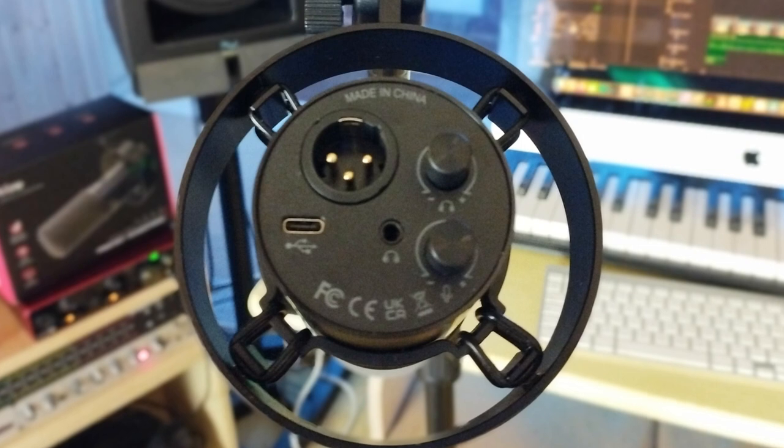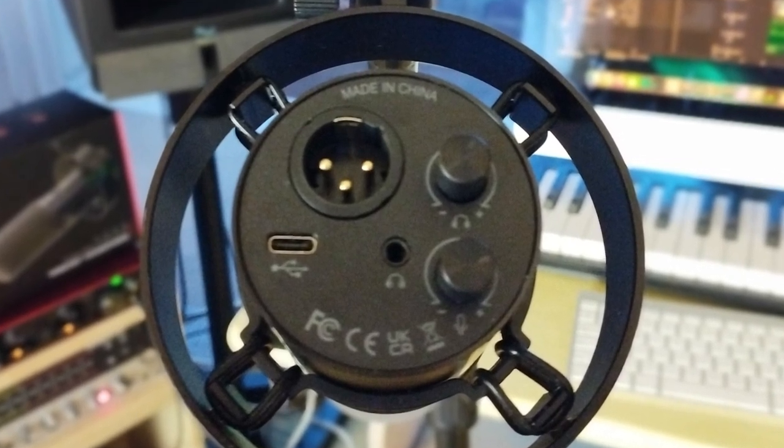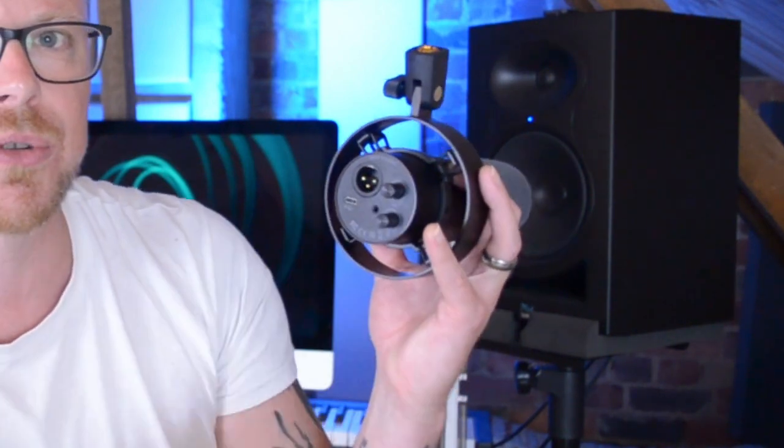Flipping this microphone around to the rear reveals its secret weapon. It's got an XLR input, but below that it also has a USB-C input, making this a hybrid input microphone. For the USB it also has a headphone input jack with its own volume control and a microphone level control too.